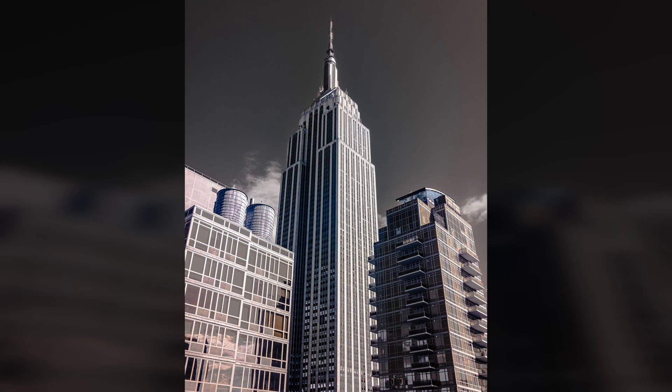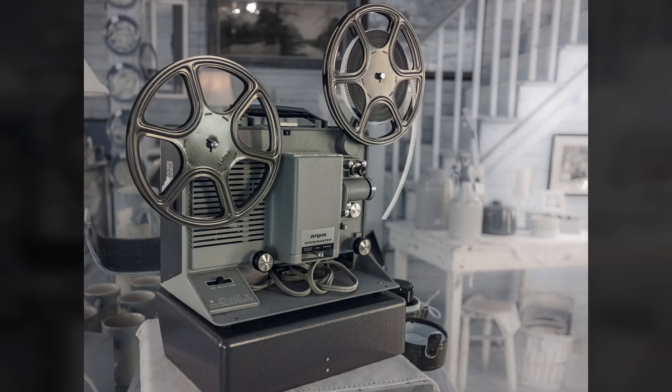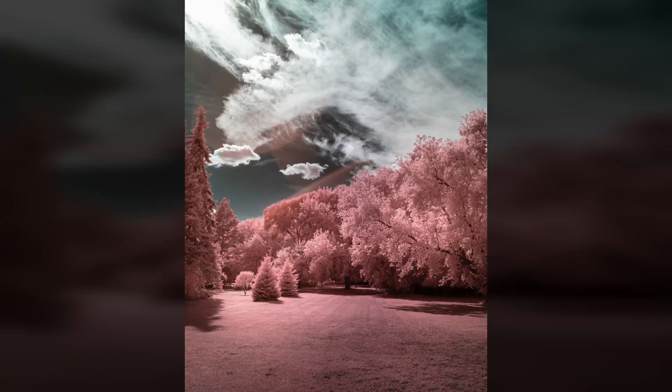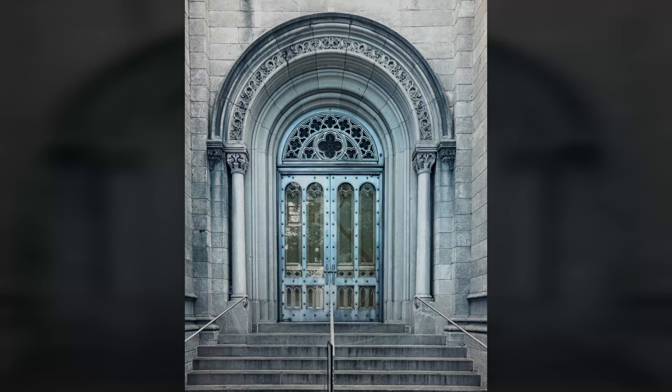I found the 665 nanometer filter to be highly versatile. It has become the most used filter on my travel infrared camera. Not only does it produce great color infrared images, but it's easy to adjust the saturation. It also produces great monochrome images. If I were limited to using a single infrared filter, this would probably be it.